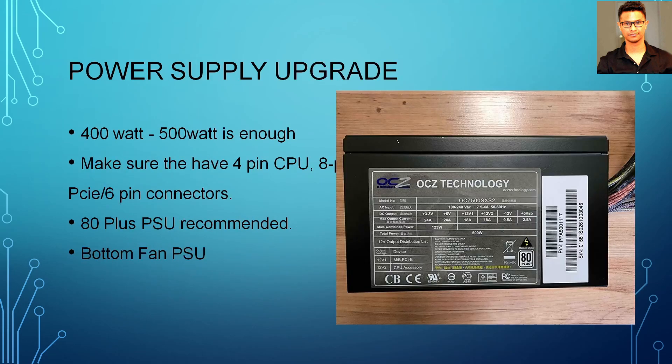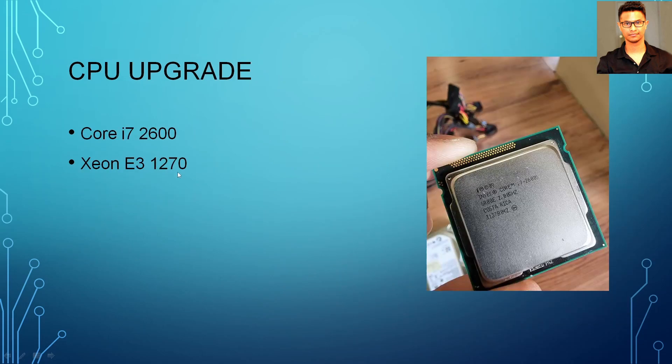For the power supply upgrade, this is a must if you want to put a good GPU in there. Those 9 series and 10 series GPUs require at least 400 to 500 watts. Get a power supply according to your need.